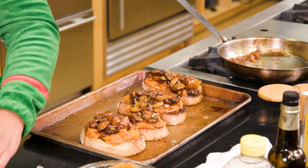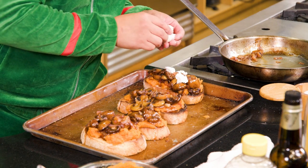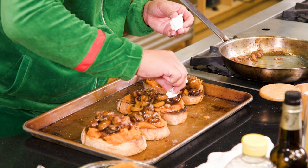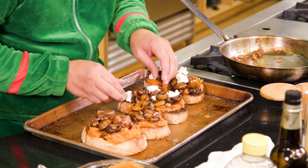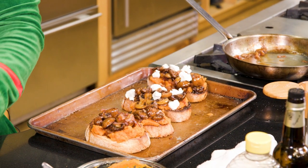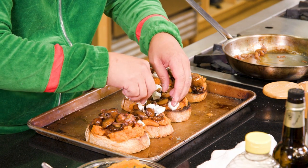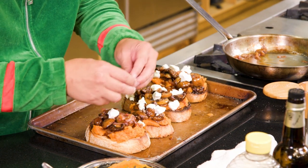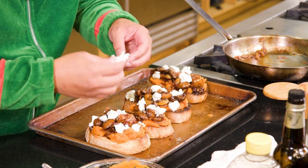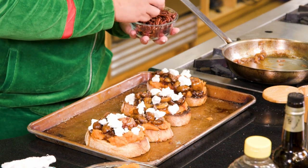Then some crumbled goat cheese, and then some candied pecans.